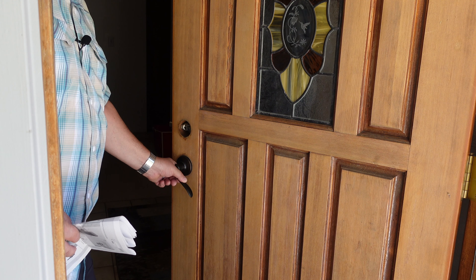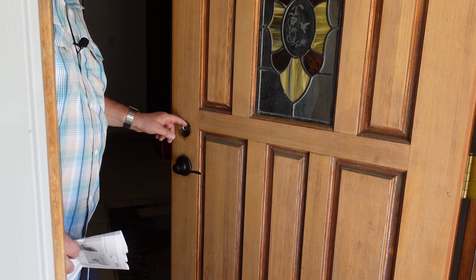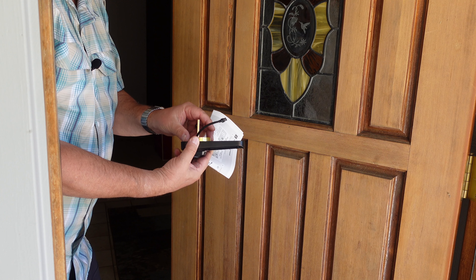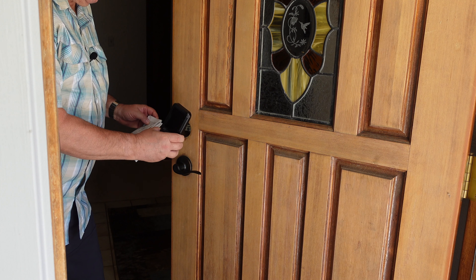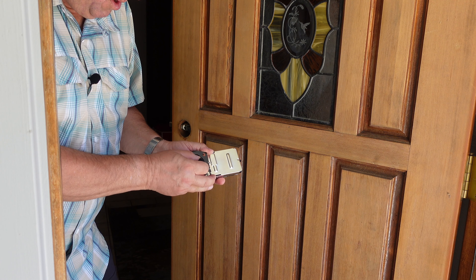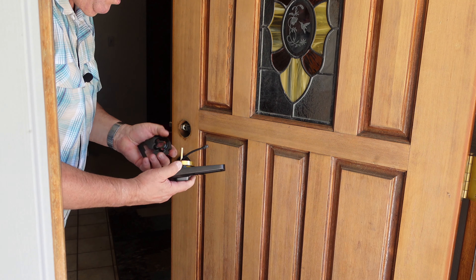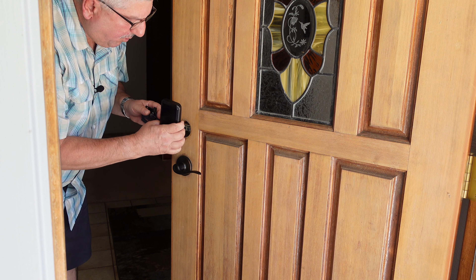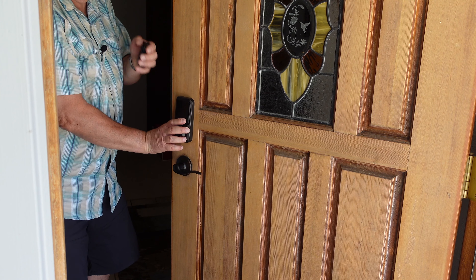We've installed the handle and the bolt. This is the outside keypad and we need to add this ring - it goes on like this, and it fits here. We'll use that when we put it in the door; it'll make up the difference in the hole. We take off the mounting plate, watching the little wire, and then we put this plate in and push it through the hole, making sure it's lined up.